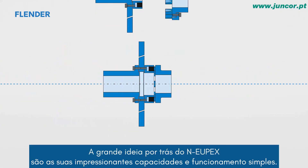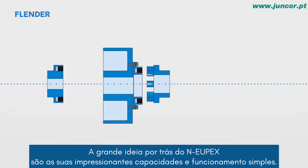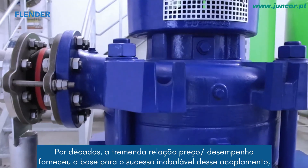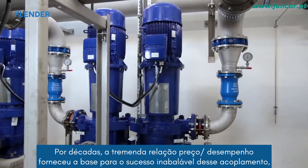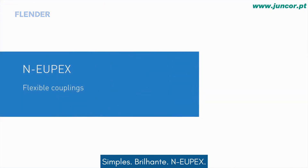The great idea behind the NOIPEX is its outstanding capabilities and simple function. For decades, the tremendous price-performance ratio has provided the basis for the unwavering success of this coupling, proven millions of times. Simple, brilliant, and NOIPEX.